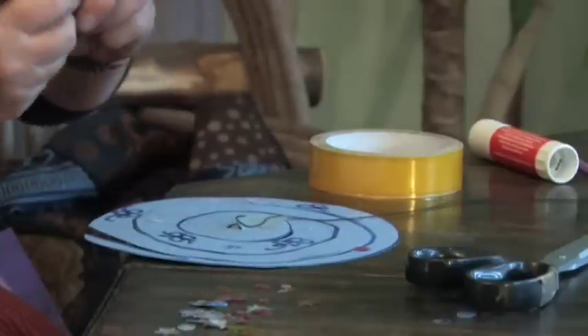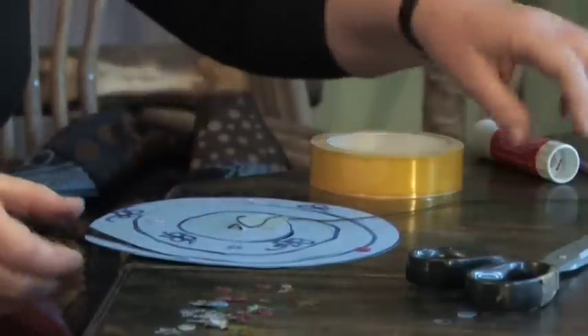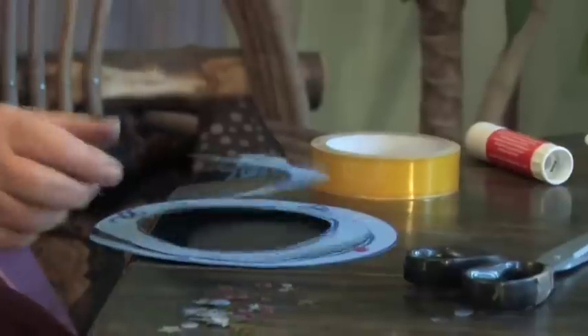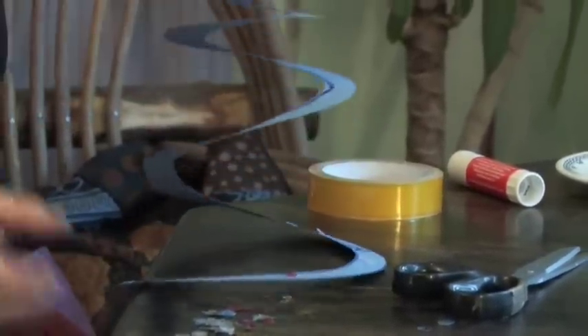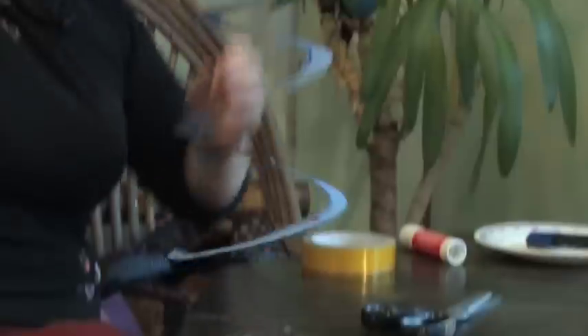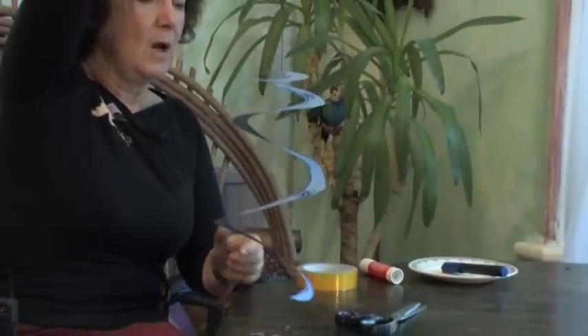If you did lots of colours it would make it very pretty and you could change the colours as you go round the whirligig. Now then, as we hold it up, the top comes first and then the tail down behind it, and if you hold it up in the air and just blow very gently, round it goes — and that's how to make a paper whirligig.